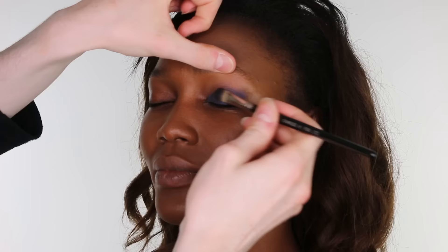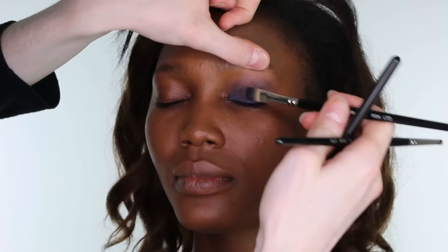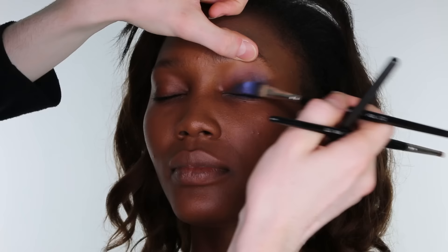Then priming the eye with a light dusting of loose powder. Then I applied a Maybelline Colour Tattoo in the shade 25 Everlasting Navy on a Charles Fox concealer brush to the eye.